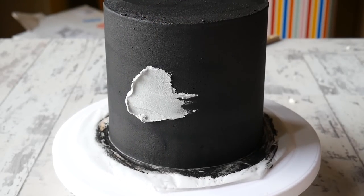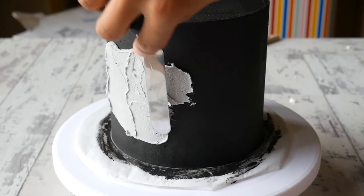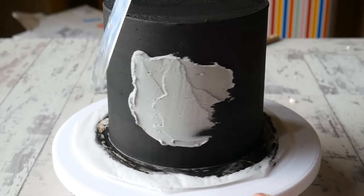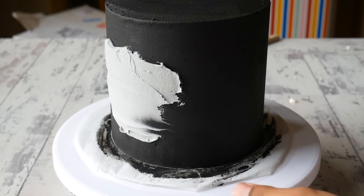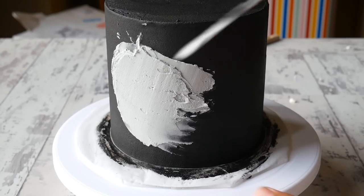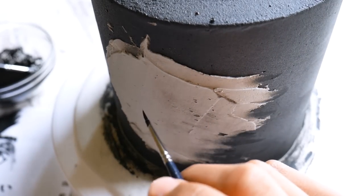I then put the cake in the fridge until it's firm and go in with some grey buttercream, which is where I'm going to be painting her face. I swipe it on with a palette knife, making sure I create a big enough space to paint comfortably. I smooth it off with the palette knife instead of a cake scraper because I don't want the grey going all the way around — just on that one area. Then the cake goes back in the fridge to firm up.